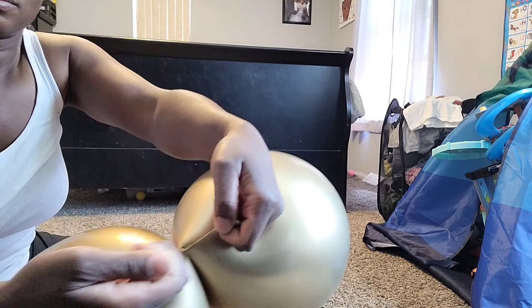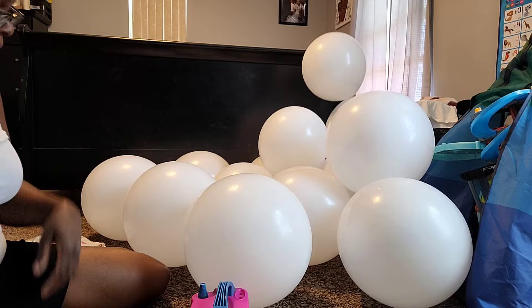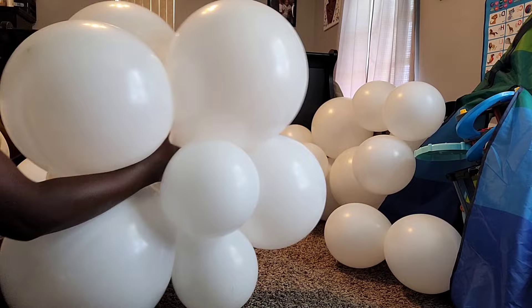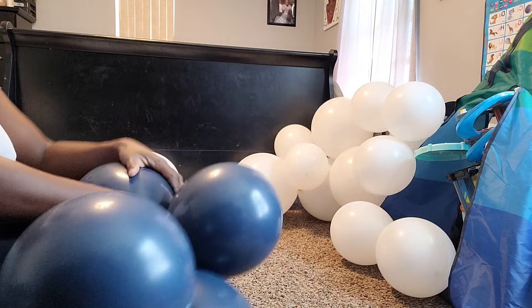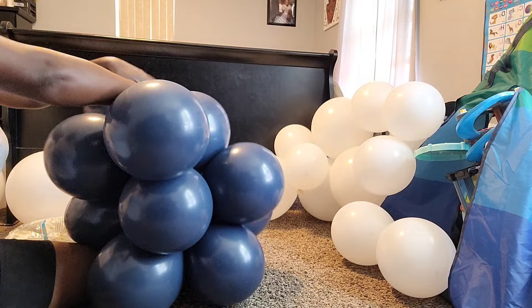I wasn't a big fan of these Gmar 19 inch balloons — they had some discoloration and markings on them. I twisted about six dupes of the white together, double twisting them to make sure they're nice and secure. I twisted four dupes of the gold together. And I twisted eight dupes of the navy blue because I only had the 12 inch navy blue, so I twisted more balloons together to really get that navy blue color in the balloon garland.